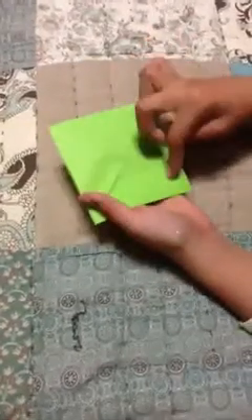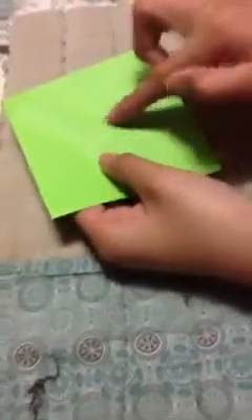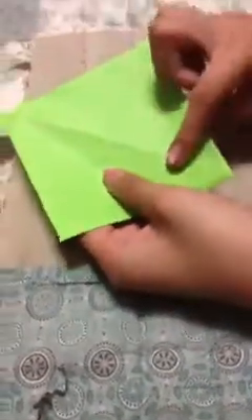Now you can still see creases right here — one, two. You should see an X where all the center creases meet. I'm going to bring this one to here. Basically you want to do the same thing with the other sides too. This is an origami candy pot holder with four different sections.